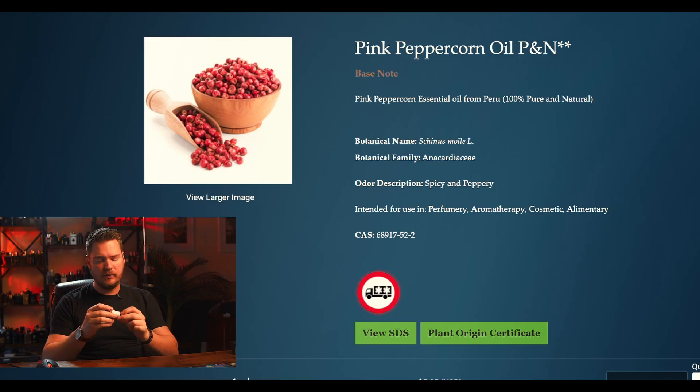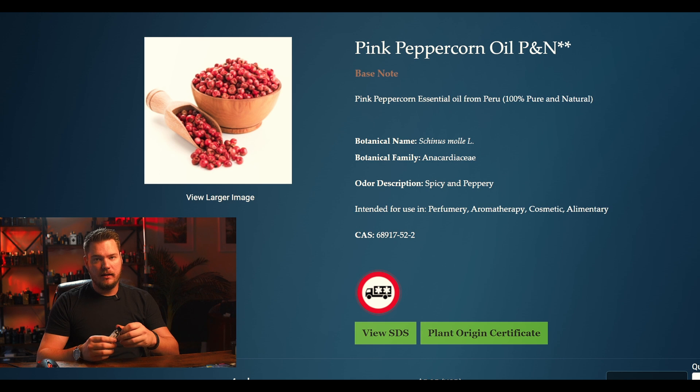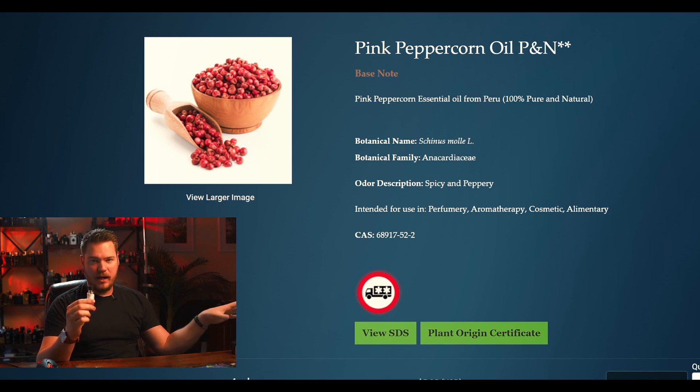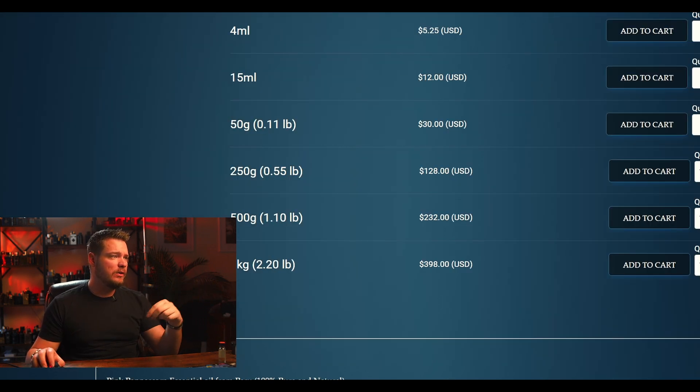For spice, I would go with some pink pepper oil. This is one of those ingredients you don't need a whole lot of. The 15ml small size is pretty much the standard starting size for perfumery. You won't run out for a very long time because you use it in very small traces. If you put in one gram of Iso E Super, you'd want just maybe one drop of pink pepper because it's so potent and powerful. The prices are not too bad, though a little high, but you don't need much to get the job done.